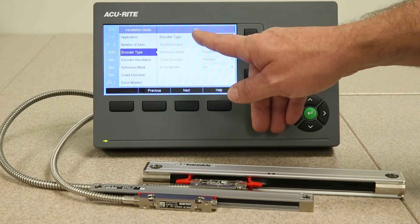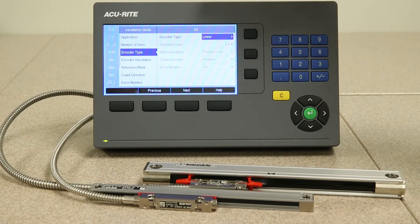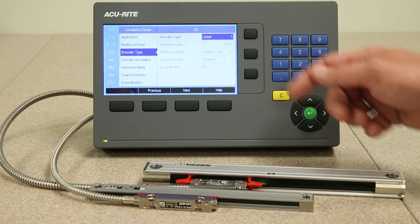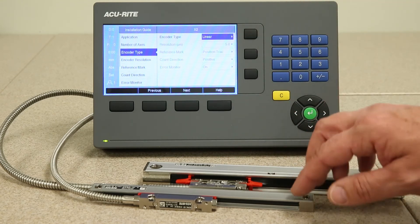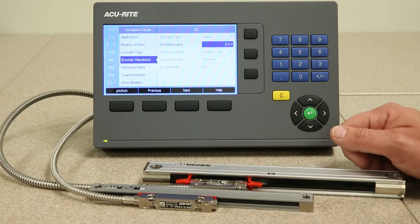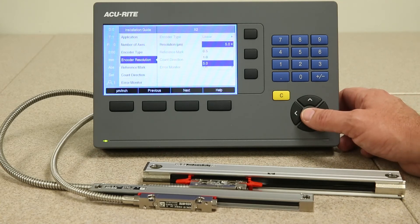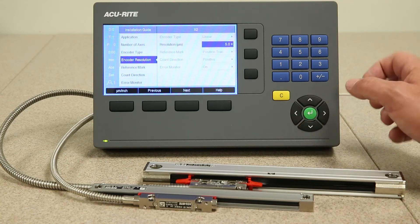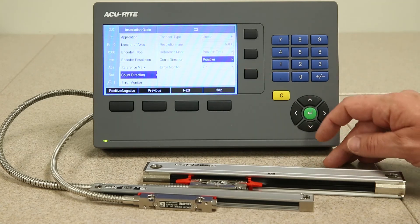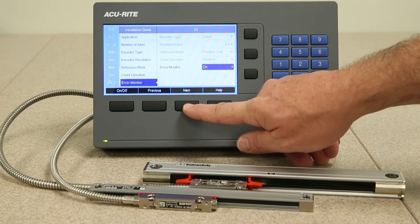Now we're into axis input 2, or X2, which is the encoder plugged into X2 in the back of the readout. You go through the same process here — identifying whether it's a linear or rotary encoder. Press the next key. For axis resolution, in this case I know this particular axis is 5 micron. Press the next key. Count direction is either positive or negative. Press the next key. Error monitoring is on. Press the next key.